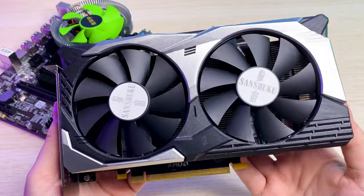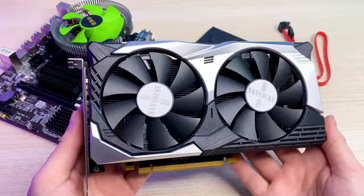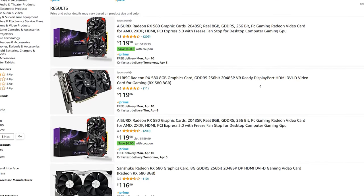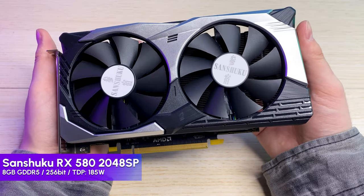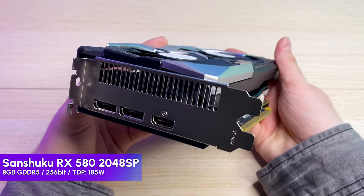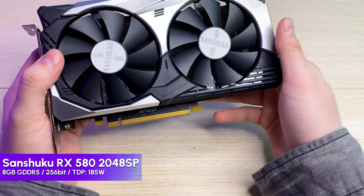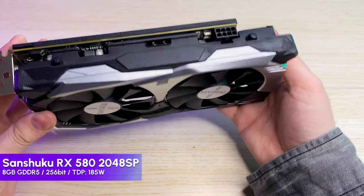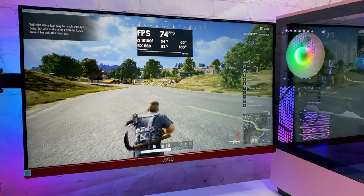For the graphics card I decided to go with an RX 580 2048SP. For $100 — that is the price I paid — unfortunately the price raised but you can find cheaper alternatives. I think it's a great price-to-performance deal even though it doesn't perform exactly like the real RX 580. Key features are 8GB of GDDR5 memory, good port configuration, solid cooling, and a TDP of 185W so it requires an 8-pin connector.